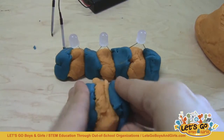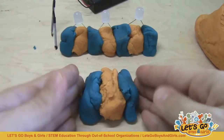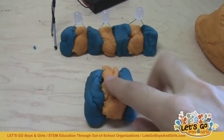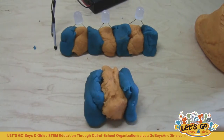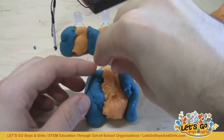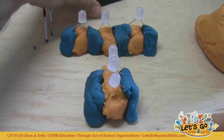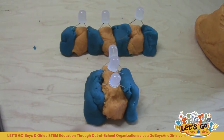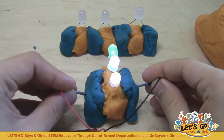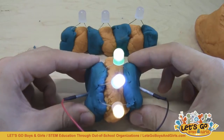Let's compare what happens when I hook three LEDs up in parallel. Here I have just a single connection with insulating dough in the middle and conductive dough on the sides. I'm going to plug three LEDs in next to each other, bring the battery pack over, and do the same test. You see that all three of them light up and it's very bright.